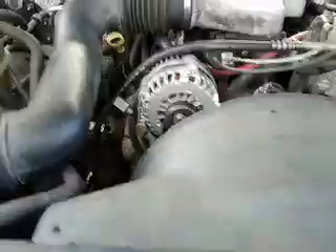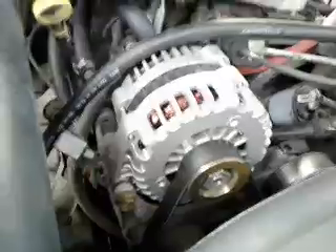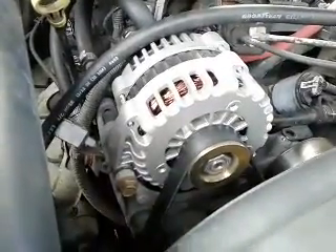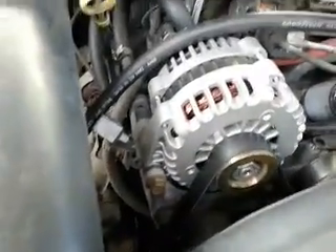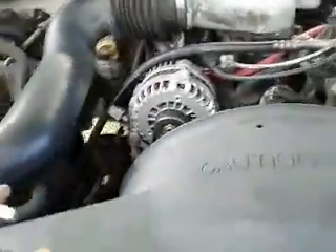All right, here we are — gonna give a look-see up under the hood. Over here we got an upgraded alternator, supposed to be a 250 amp output from American Electrical. Not sure it's really producing 250 amps because the lights were dimming.